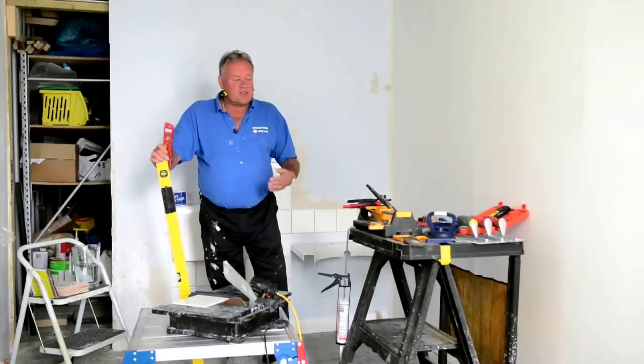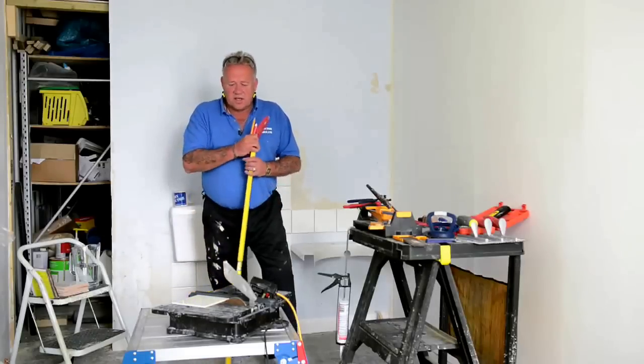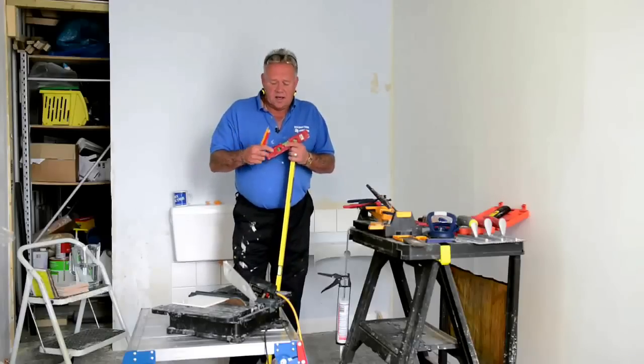There are other videos in the series — grouting and cutting and drilling ceramic tiles — they're all to follow and they'll all be found in the series. So now we're just going to be talking about the tools that you can use, and each individual video will show you how they're used best.